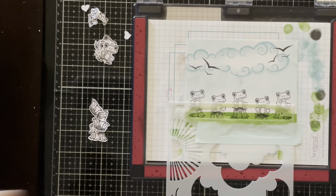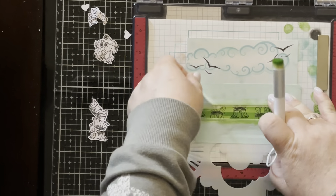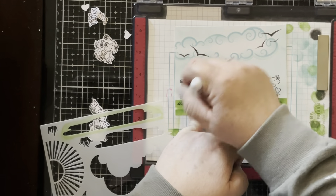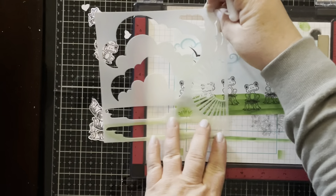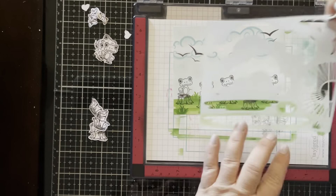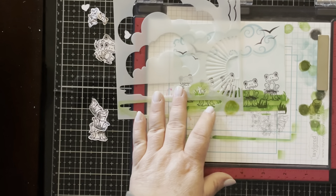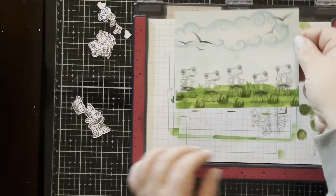I'm going in to fill in spaces, and there are also these great little grass-like puffs that I'm using in a few different colors — both the green I already used for the bigger panels and a darker green to get a little more color in there. I left a little white space open to keep the edge of that cloud visible, and I'm using the same light blue from the first cloud stencil to fill in behind where those frogs will be, filling in the rest of the blue sky.